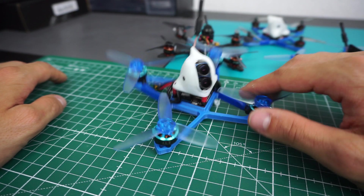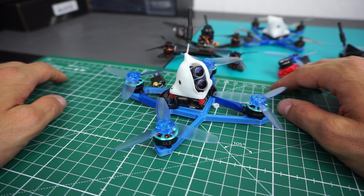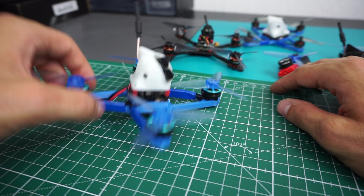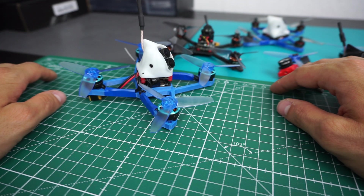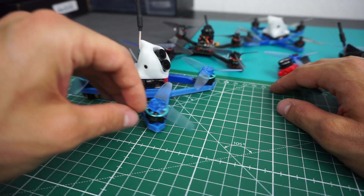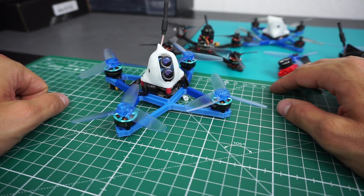It's a bit sad that I couldn't fly it yet, but that's life — that's our hobby. Sometimes you're literally burning money. So far so good, thanks for watching, and I'll keep you updated as soon as I get this thing flying.